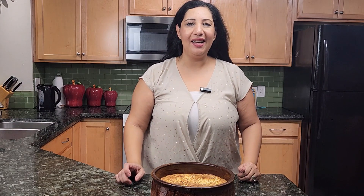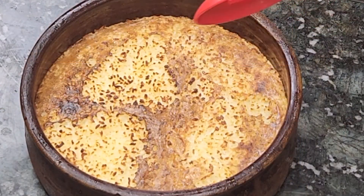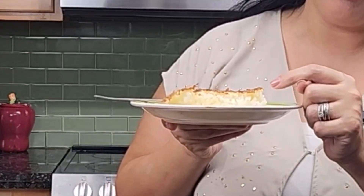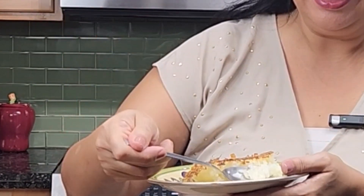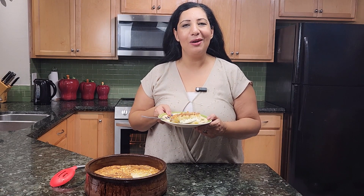My rice is now ready. It took 35 minutes in the oven and then I added broil on low for five minutes. Here is a slice of my rice — look how soft and milky it is from inside. It's very soft and yummy. I really wish you can try this because it's an easy recipe. Let me know in the comments below how it goes, and see you next time.